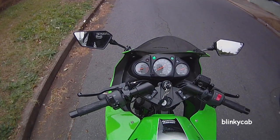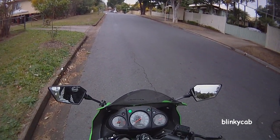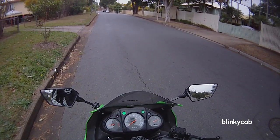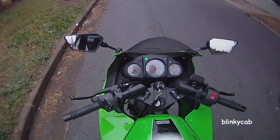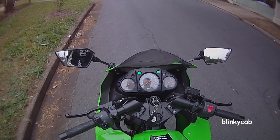For all those new riders out there that have come from driving a car, I remember when I first learnt to drive a car, a hill start was a bit of a scary thing. You had to quickly take your foot off the brake to the accelerator and let the clutch out and all that. It seemed hard, but don't be afraid. A hill start on a motorcycle is much easier than a car. It's much easier than it sounds, believe me.